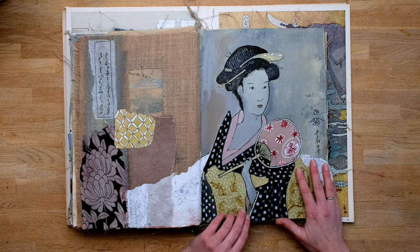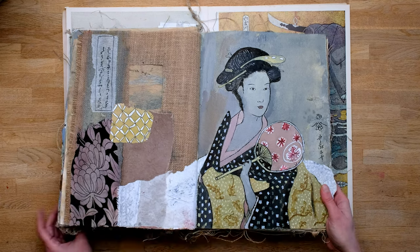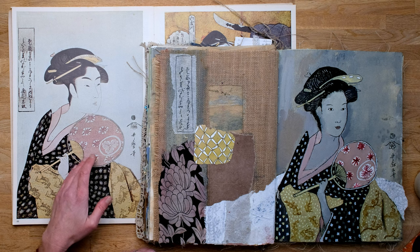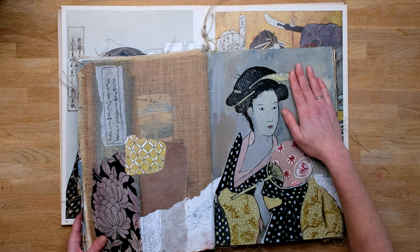In my art journal I created three spreads — three double pages — because I couldn't stop. It was so much fun to do. For the first page I went for the geisha. My first advice is to go for something that really speaks to you. From this woman I really adored the soft pink, the pale green-gold, and the patterns. So go for something that you really love to work with. I had already created a background for this page, which was something I did differently from the original.